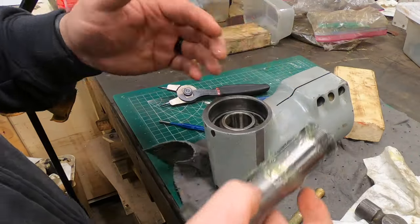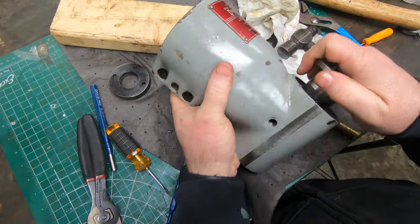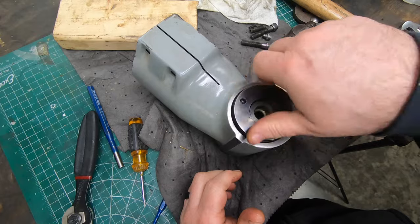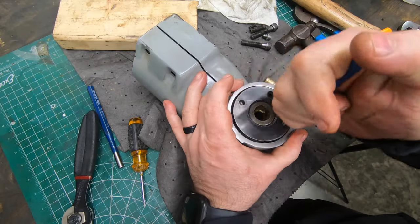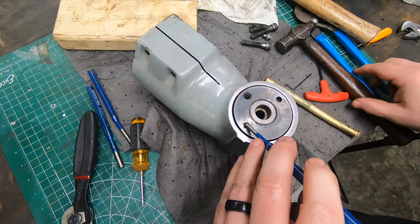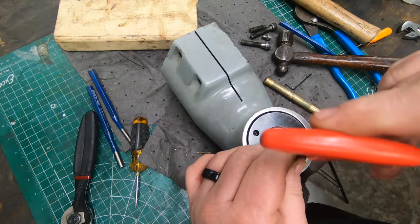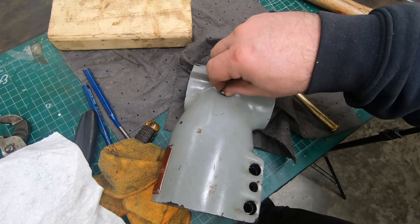With that mistake corrected, I can reinstall the spindle making sure I line up the keyway in the bevel gear. The last part of this spindle assembly is the nut on the back of the spindle. I'll tighten it to about where it was when I took it apart using a punch and hammer wrap, and then this screw locks those threads so it can't back off or tighten further.